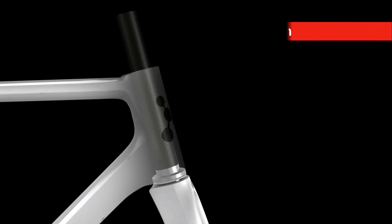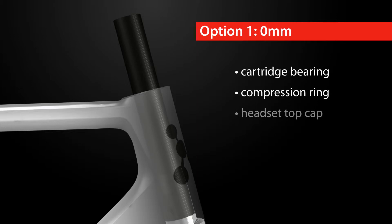Option 1 offers the lowest head tube height. Simply mount the cartridge bearing directly on the frame, followed by the compression ring and a head tube top cap.